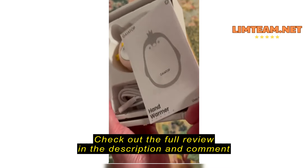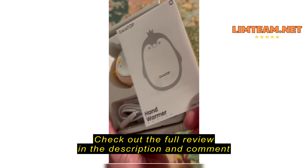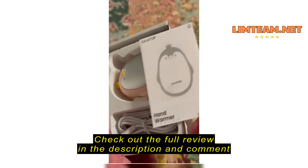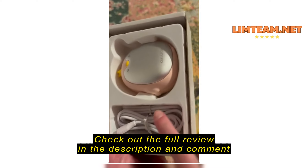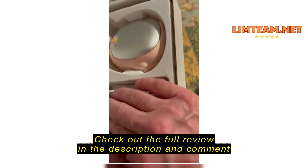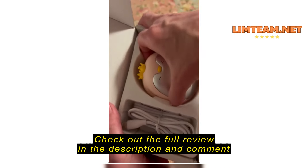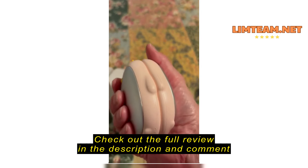These are hand warmers. They came with an instruction booklet, which is a nice plus — I've not actually read it, so I don't know how well it's written. Because I've got so many of these things it's not really necessary for me to read it, but I think it's nice they included one. It came with two charging cords, which is unusual and nice to see — one for each warmer.